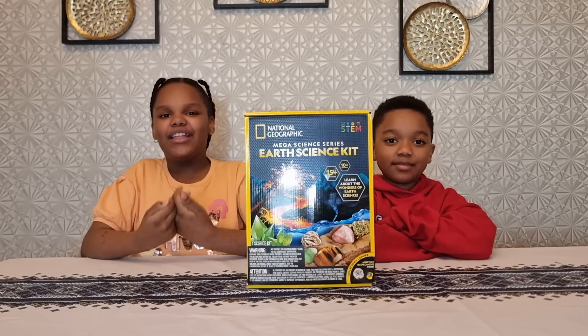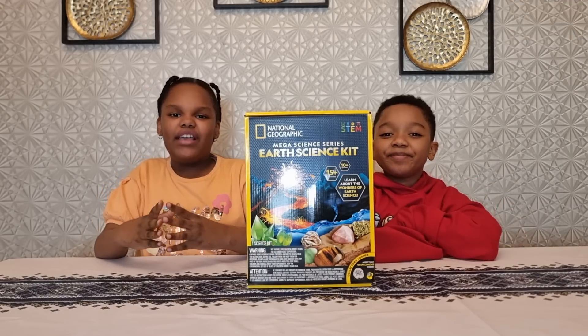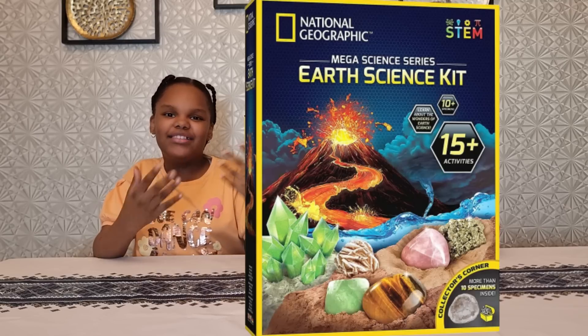Hi everyone, welcome back to my channel. My name is Leila and this is my brother Hafif. Hi. Today we're going to use this National Geographic Earth Science Kit.